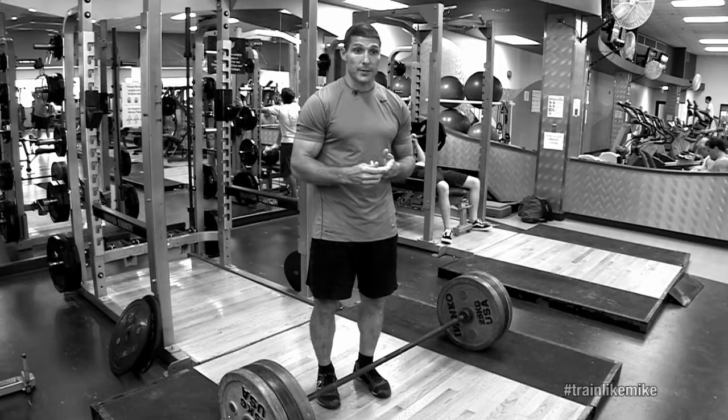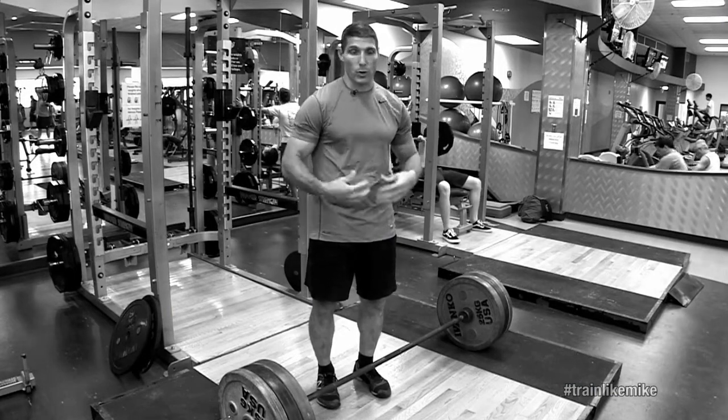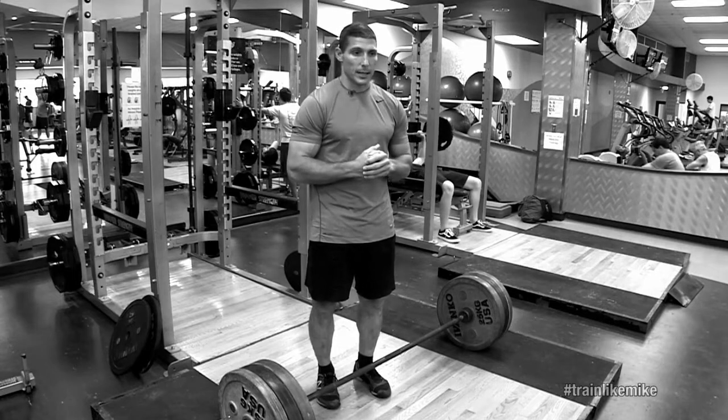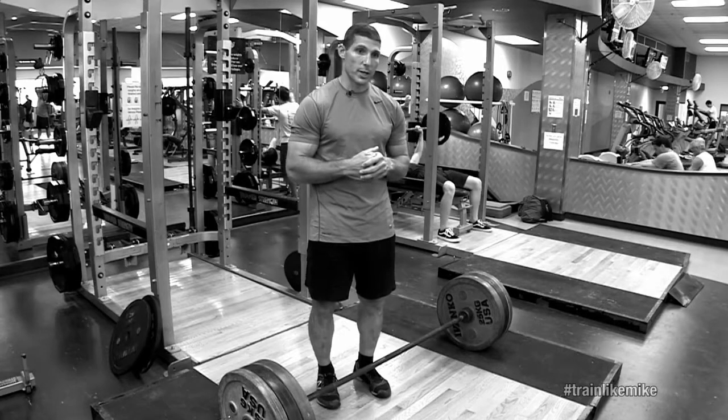We'll focus on activities like squats, deadlifts, bench — things that engage the core and really help counteract that muscle loss and bone weakening.